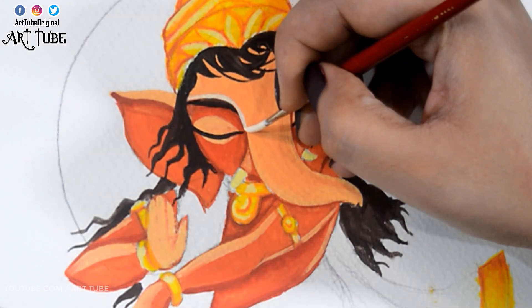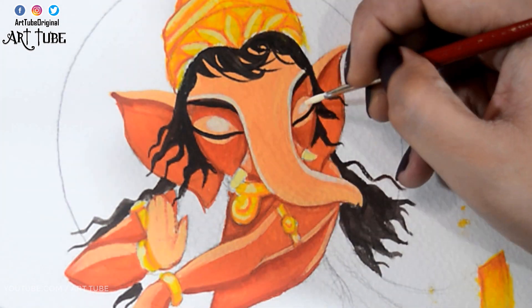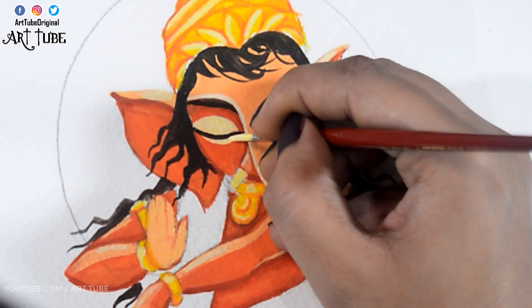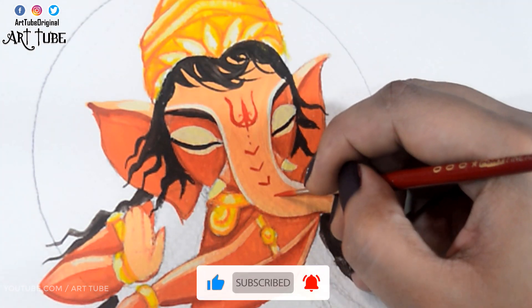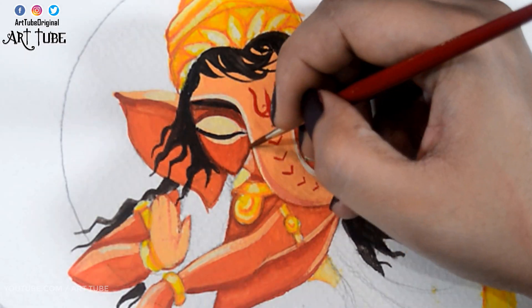With white color I'm adding some highlights on his face. With red color I'm making his tikka, and with brown color I'm adding some details and shadows.